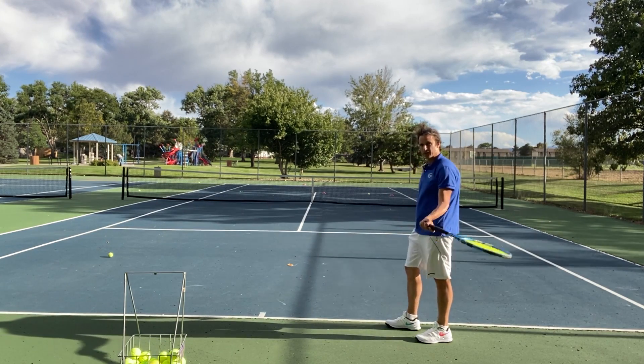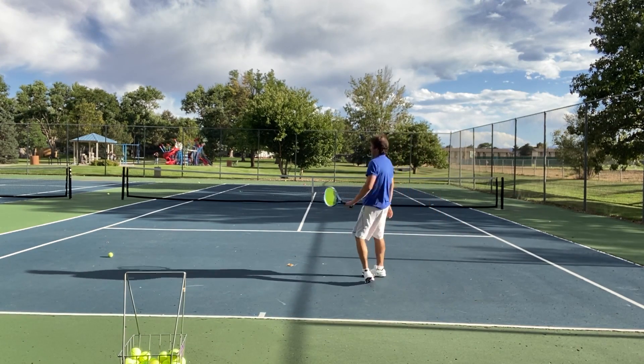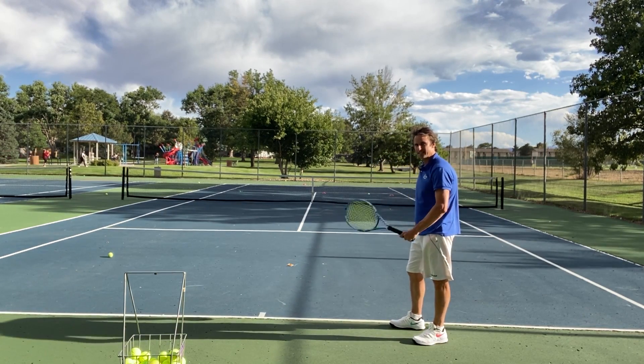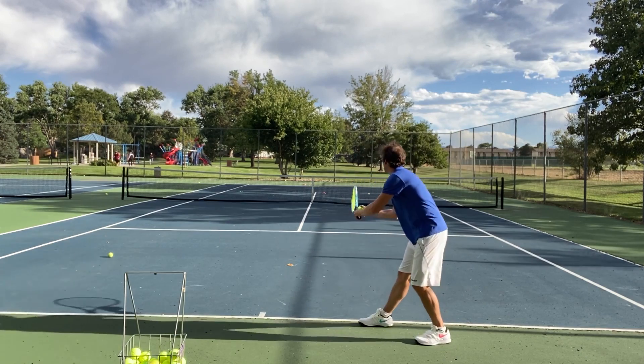This grip really helps — it gives me a lot of feel. Not having it towards the forehand is key. I see a lot of you with the forehand grip still. You've got to get this grip over towards backhand and learn how to hit up and over the ball.